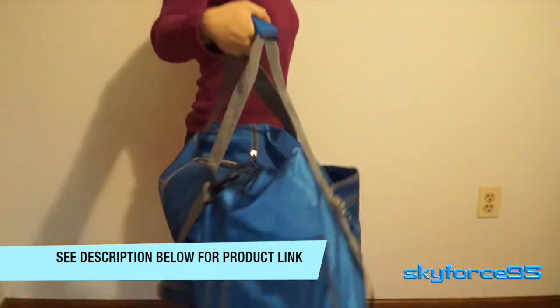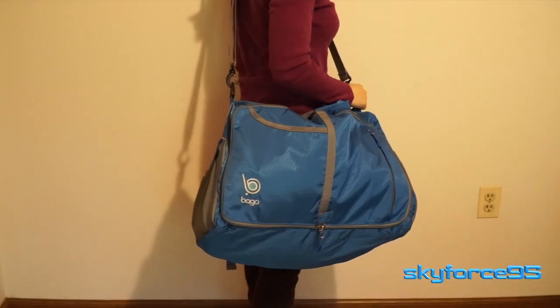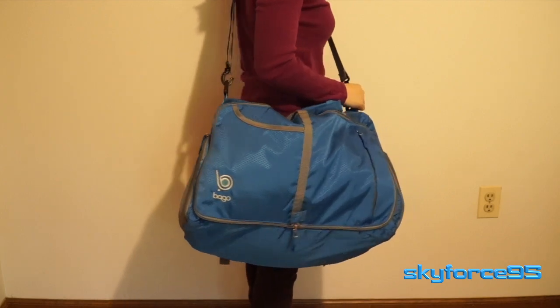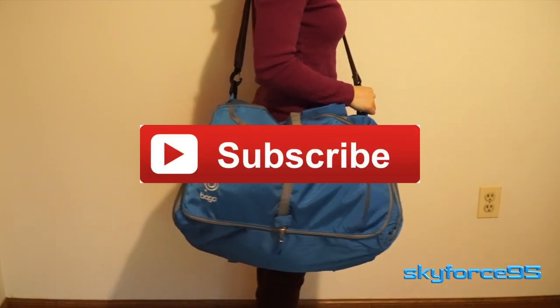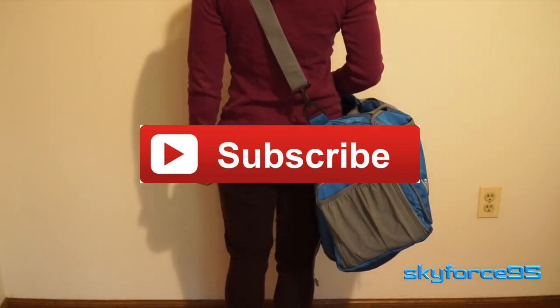Because you're viewing my video, I've given you guys a discount code that you can apply towards this purchase. Hopefully this was helpful — if you have additional questions just leave them in the comment section below. Make sure to subscribe and like this video. Thank you for watching.